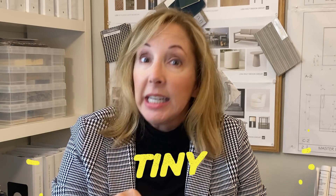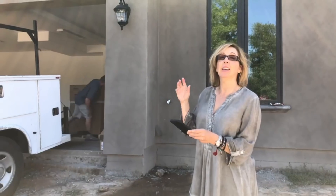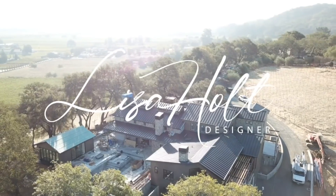Hey guys, welcome back. Today we're going to cover a subject that a lot of you have asked about, which is how do you work with small spaces? If you are living in a small space now, or maybe a rental that's kind of on the tight side, just type in 'tiny' down below.